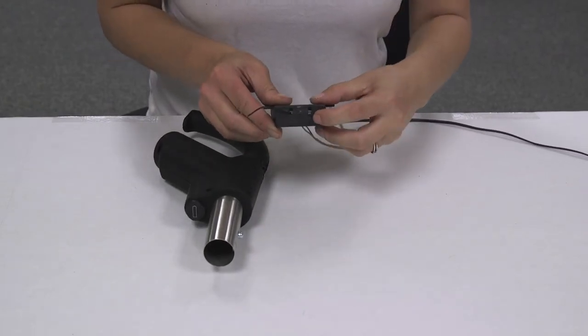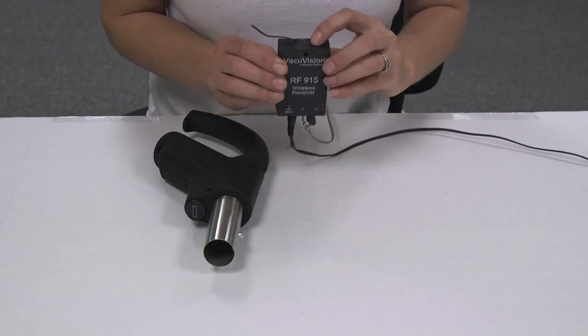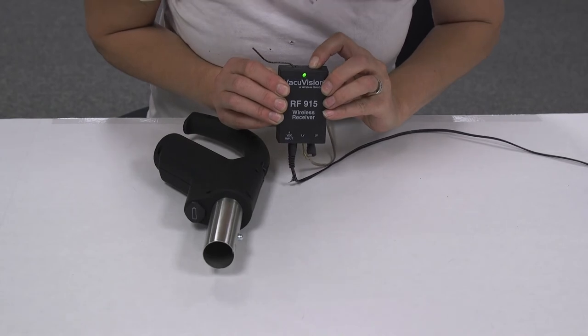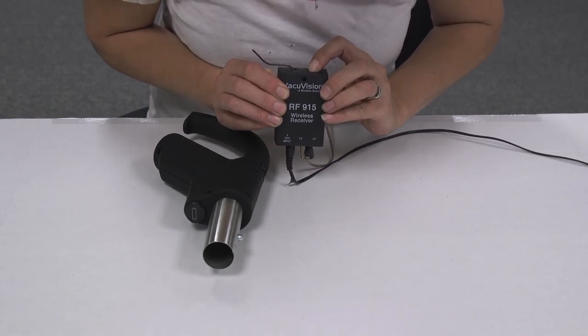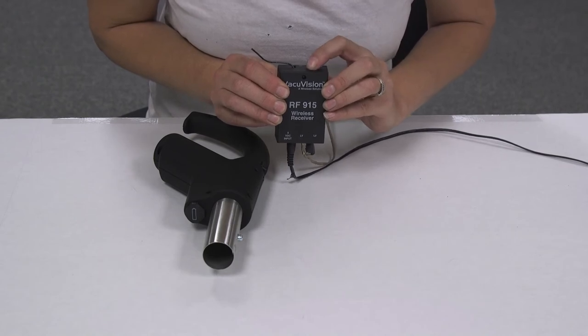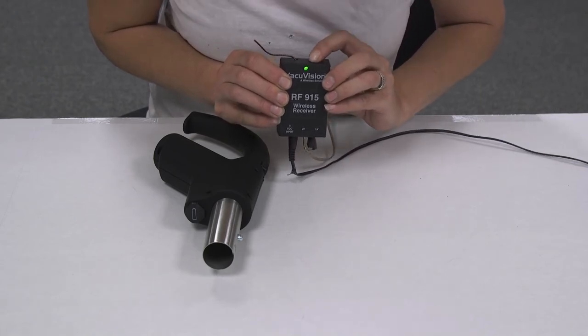Then, hold the button on the top of the receiver down until it flashes green and release. Hold it down again until you have a solid green light on the receiver.